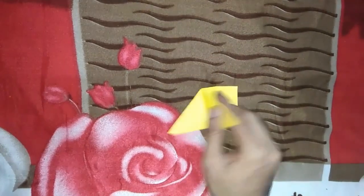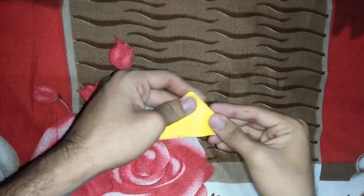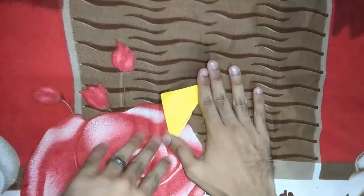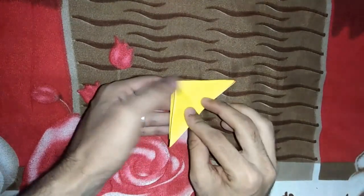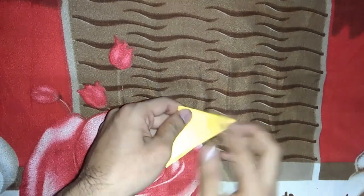This is a triangle shape, and this is a triangle shape, and this is a triangle shape.